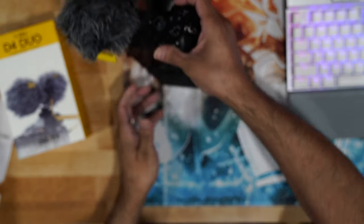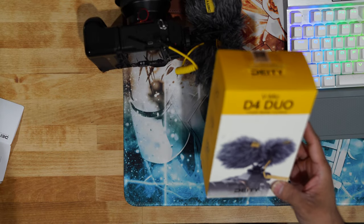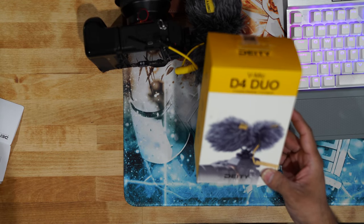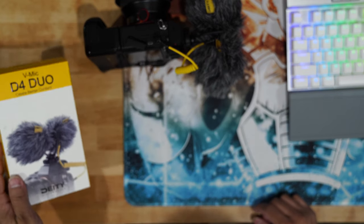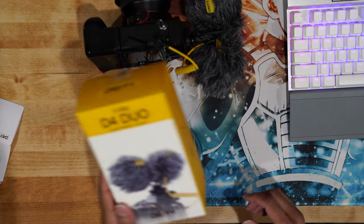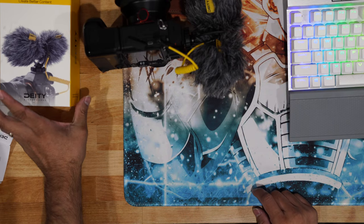Anyway guys, this was just a quick unboxing of the V-Mic D4 Duo microphone created by Deity Microphones. Until the next video — stay safe, be well, see ya.